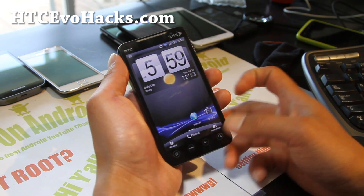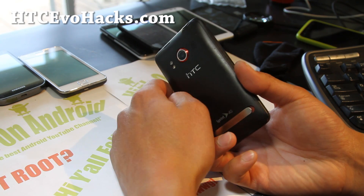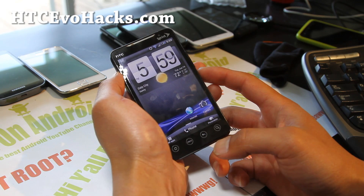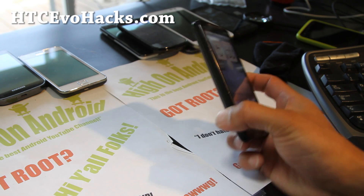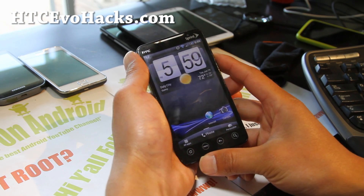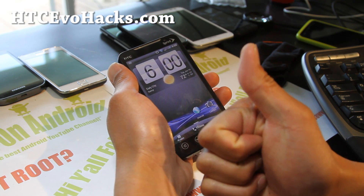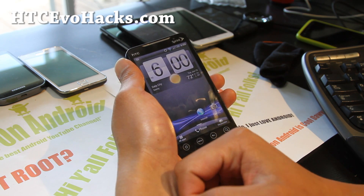If you have an EVO 4G, EVO 3D, or EVO 4G LTE, don't forget to sign up for my email list at htcevohex.com. We update you once a week with ROM of the week — it's been more like once a month, sorry, been a little busy. It's also a great way to get in contact with me if you have trouble with your phone. If you're on YouTube, please hit that like button, subscribe, and use the share button to share this with your friends on Twitter, Facebook, or Google Plus.